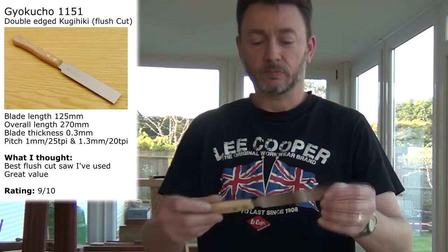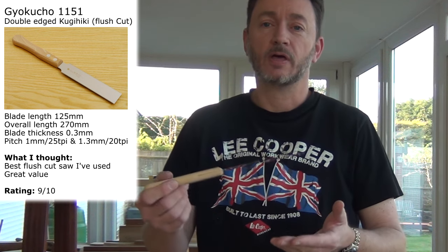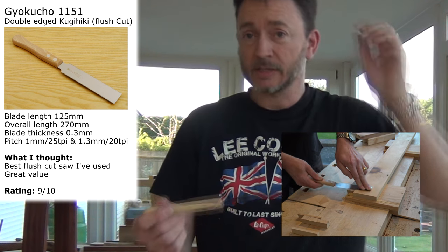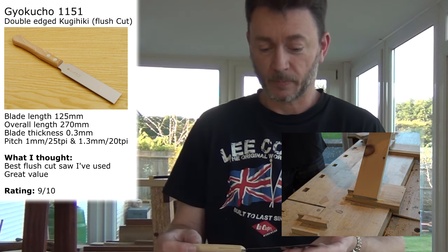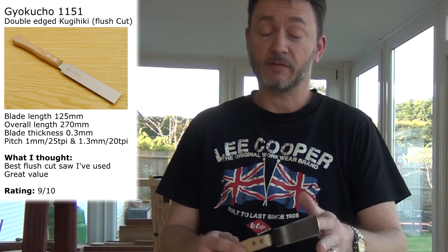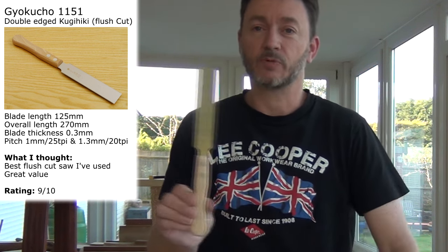Let's start off with the flush cut saw. This is the best flush cut saw I've ever had. It really does do an excellent job — it doesn't mar the work that I'm sawing off against at all, and it's really sharp, lovely, and flexible as well. Nothing more to say about that; it does a brilliant job.